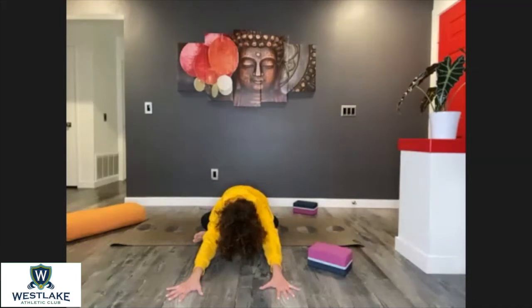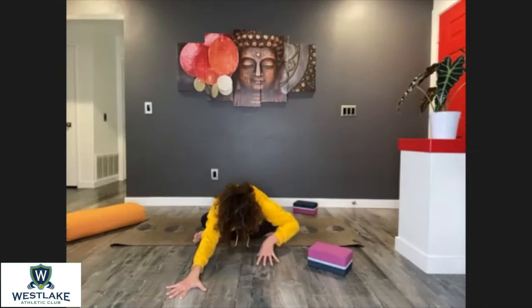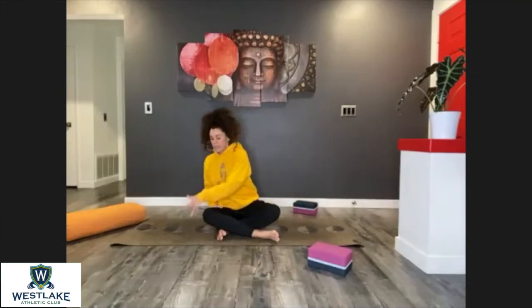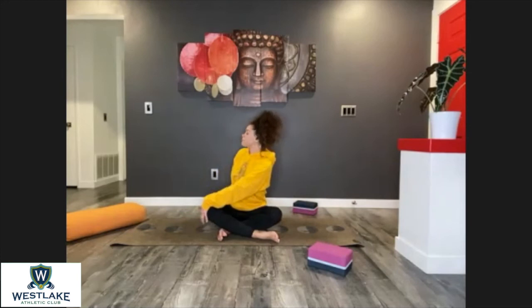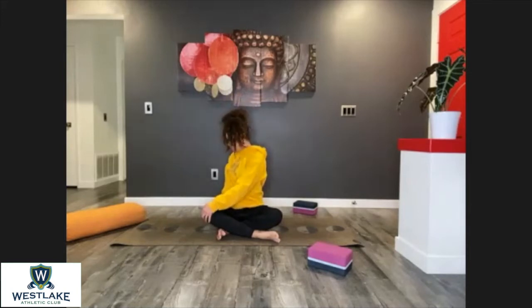Focus on your breath, one more here. Nice job — bring yourself up and cross your legs now in the opposite direction, with your other shin bone on the front. Left hand on your knee, lift the other arm, reach as much as you can through the fingertips. Inhale deeply and as you exhale go ahead and twist. Notice how the shoulders descend and how you can still lift through the crown of your head.